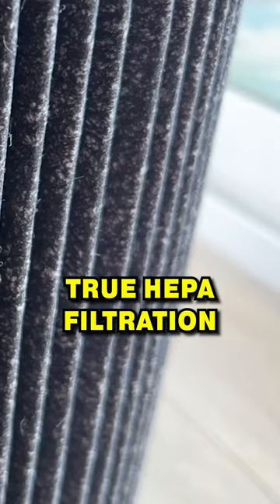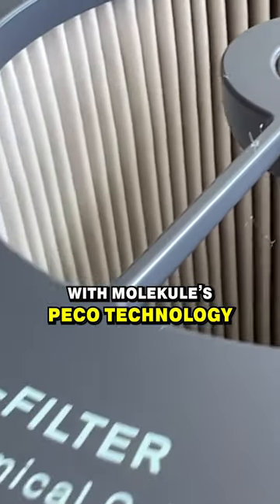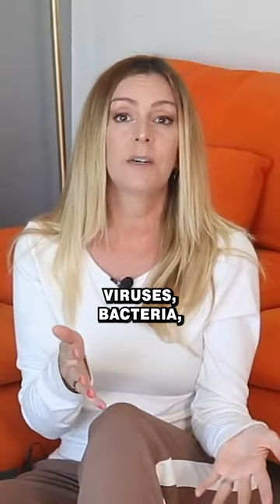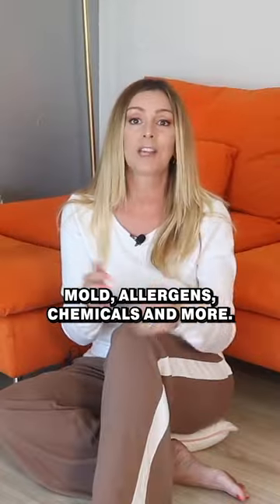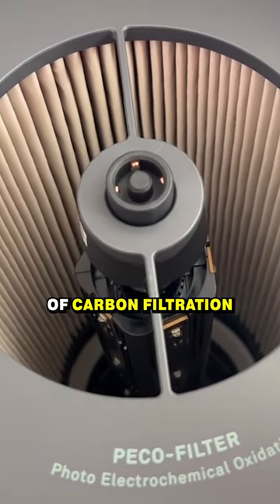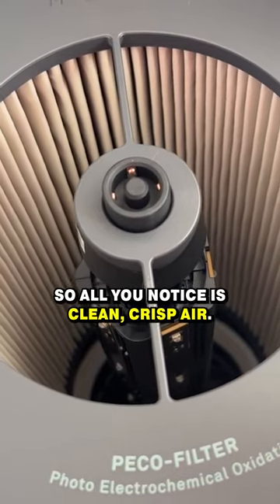It combines true HEPA filtration technology with Molecule's PICO technology that destroys things like viruses, bacteria, mold, allergens, chemicals, and more. The third part of the filtration technology is a final layer of carbon filtration to reduce odors and gases, so all you notice is clean, crisp air.